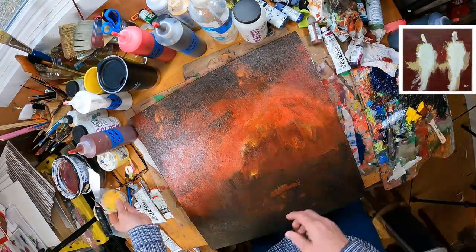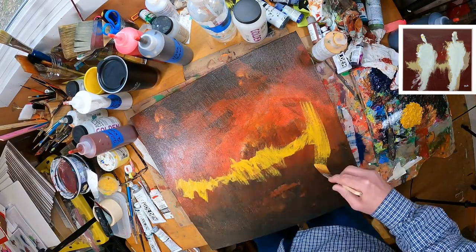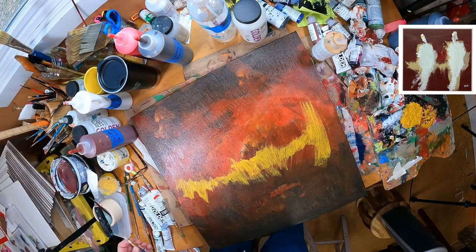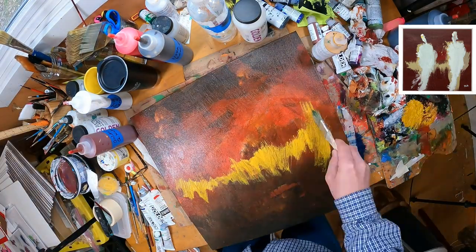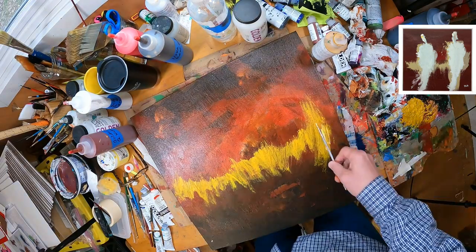I ended up naming this piece 'Two Entities,' which is a whole other subject — just this concept of naming imagery and naming paintings. I've learned to sort of love that part of the process now; it's kind of a creative exercise in itself.